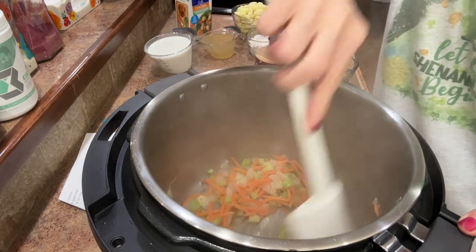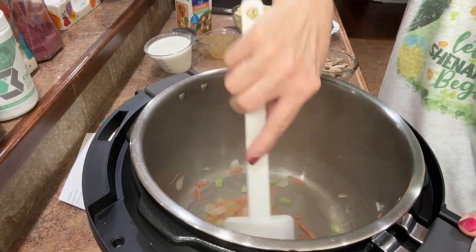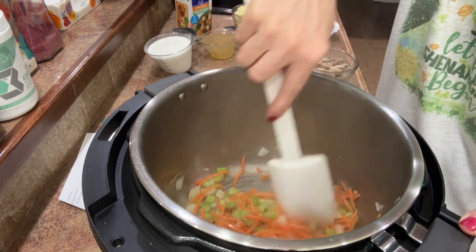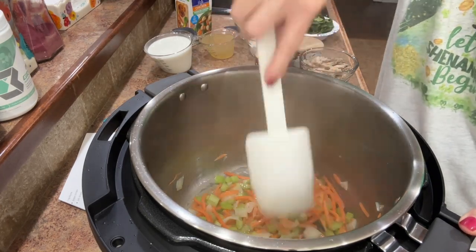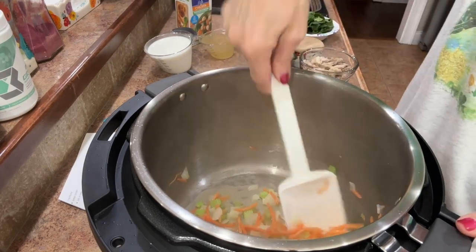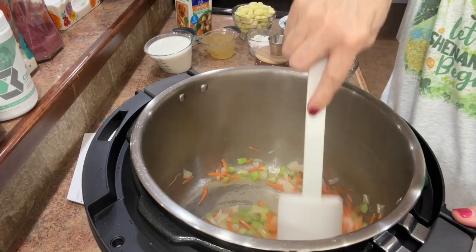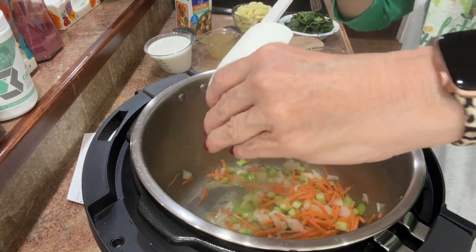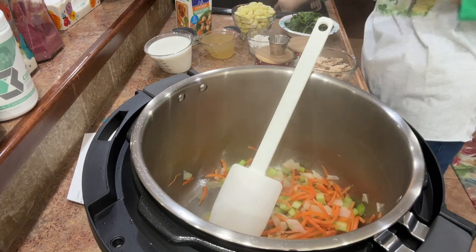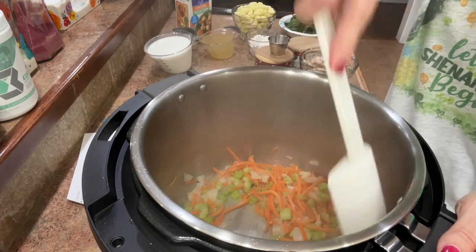These vegetables smell yummy. That onion and the celery together — even though I don't like the taste of celery, I like how it smells. I'm going to let this go for four or five minutes, just until they get really soft, then I'll add in the garlic.